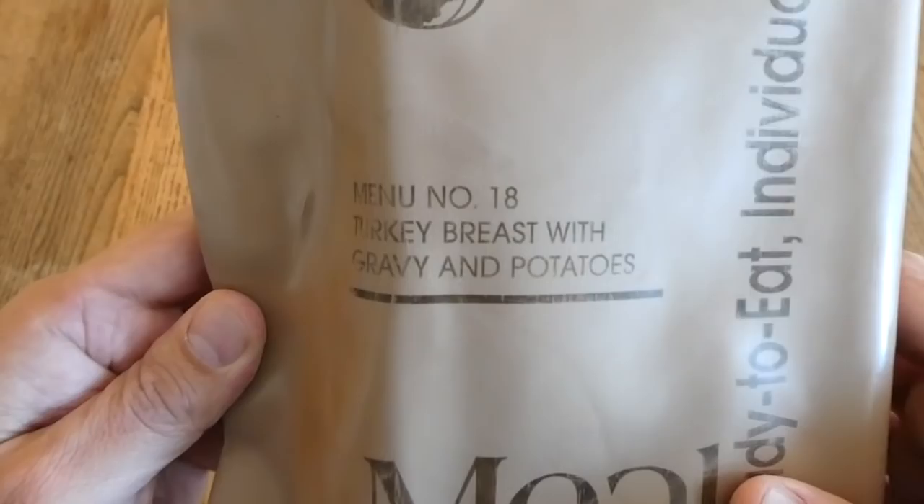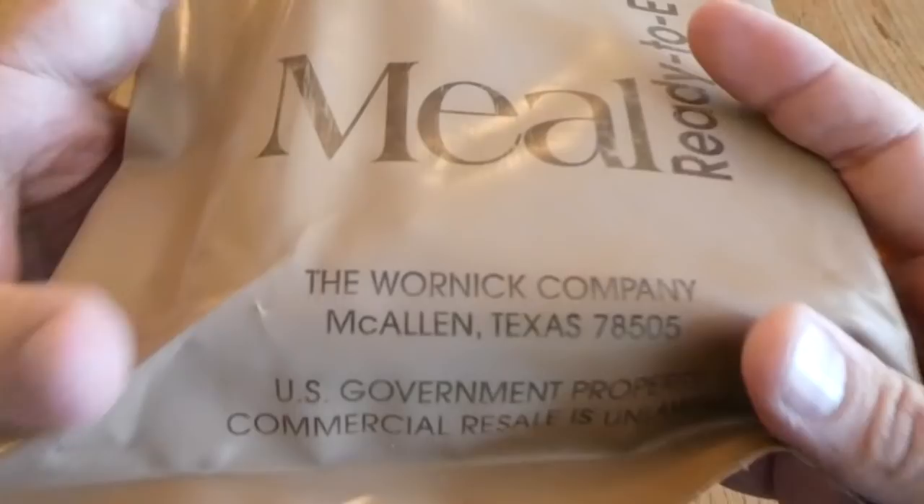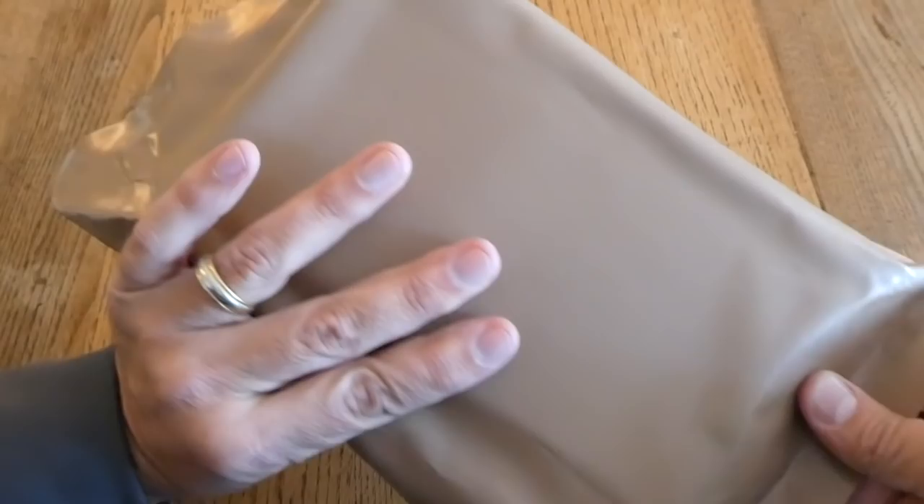Today we're going to take a look at a vintage MRE. This one is Menu Number 18, Turkey Breast with Gravy and Potatoes. It's sometimes called the Thanksgiving MRE. This one comes from the Warnet Company, and it does not have a date code on it, so we're going to have to open it up to find out exactly when it's from.